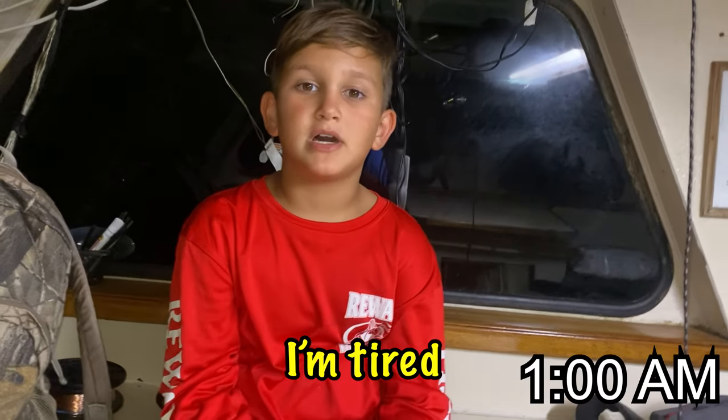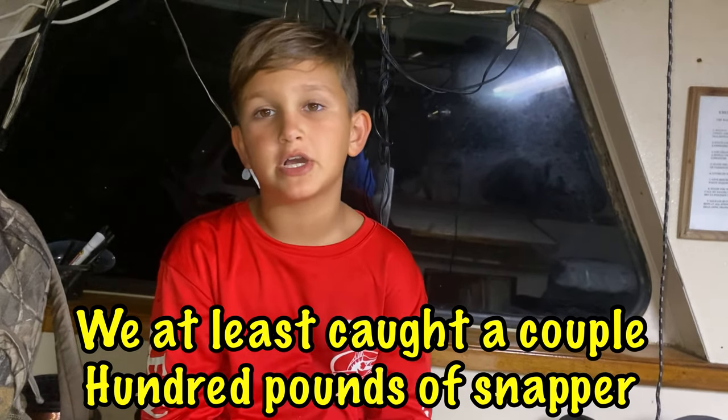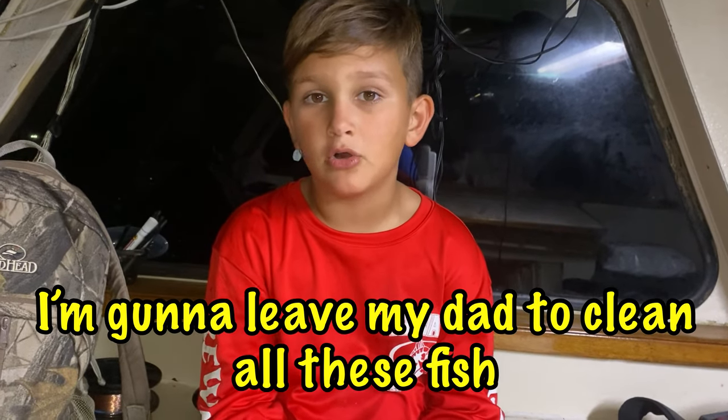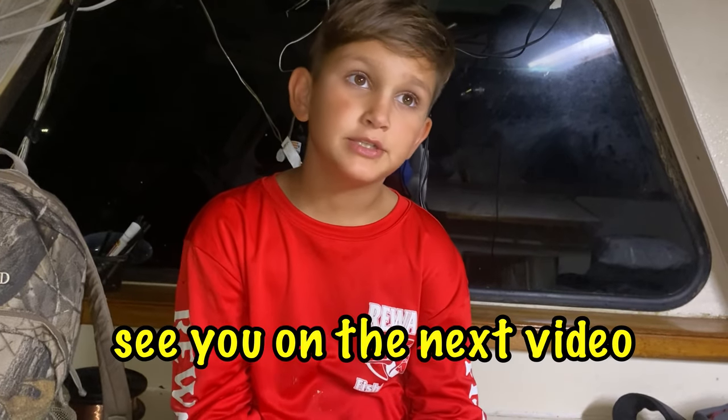Hi guys, I'm tired. It was a long day of diving - we at least caught a couple hundred pounds of snapper. And I'm going to leave my dad to clean all these fish. I'm going to go take a nap. See you on the next video.